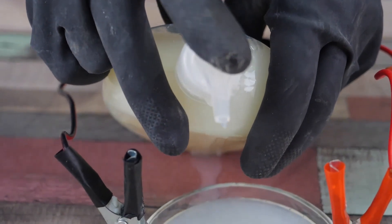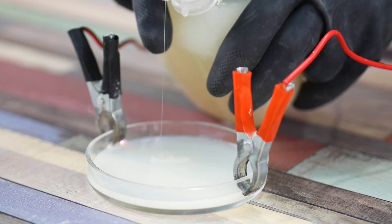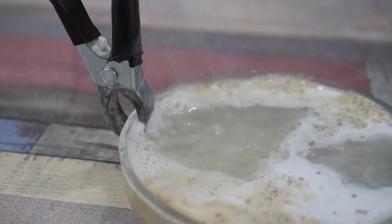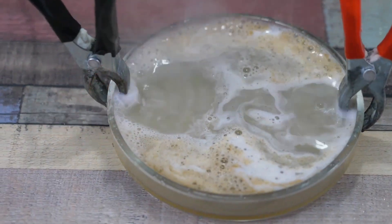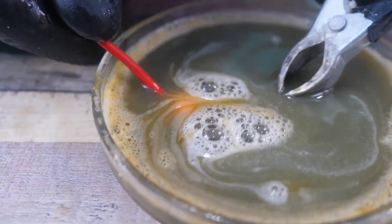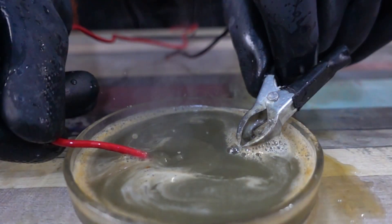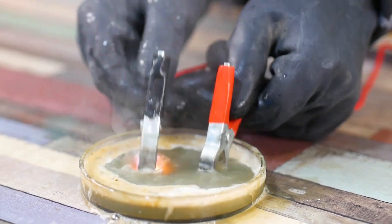As soon as the liquid level rose a bit, we immediately saw it. The area near the electric crocodile clips became cloudy, began to gurgle and sparkle. Interestingly, under the action of the electric current, all the foam was concentrated at the edges of the Petri dish, and the center was as clear as a field. If you dip a bare wire into the liquid, you get a completely different sound — you can even record tunes.